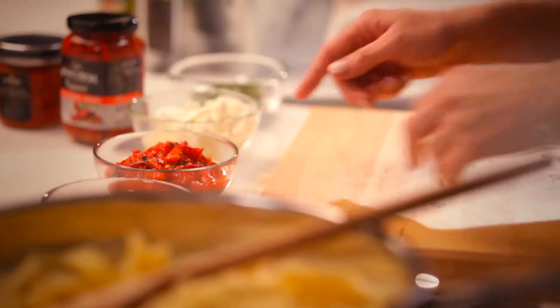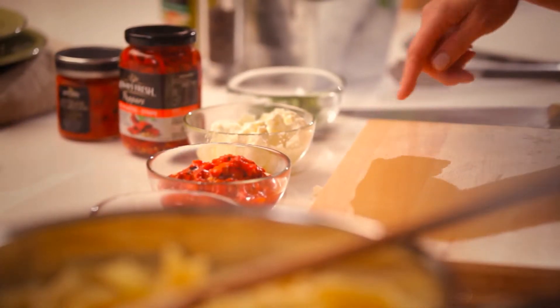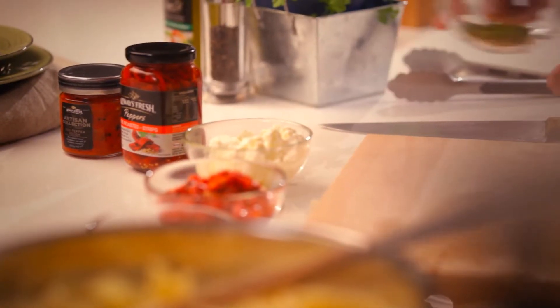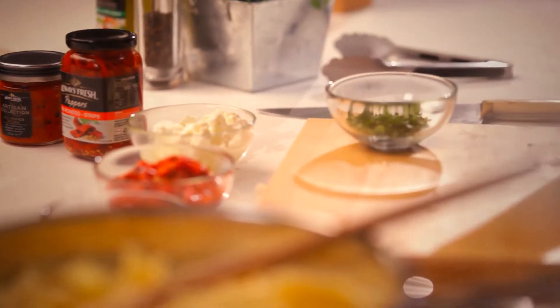Over here I've got my red pepper strips, my artisan red pepper relish, and some goat's cheese — beautiful soft goat's cheese, I just love it — and some chopped parsley as well. And so now it's just bringing it all together, so easy.